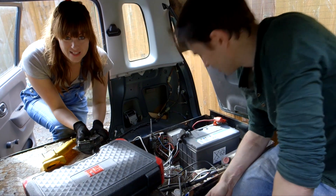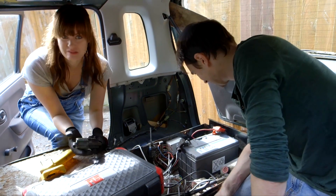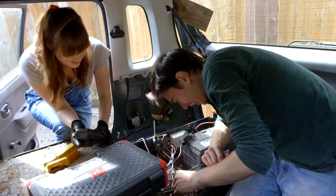We've spent ages getting the scissor lift in the back of this car, and it currently isn't working. When I press the button, nothing happens. There's probably some loose connection or something.